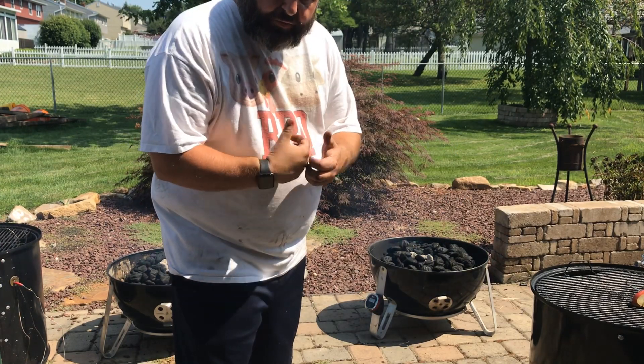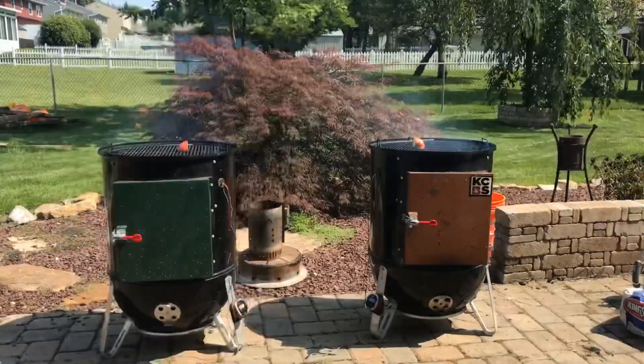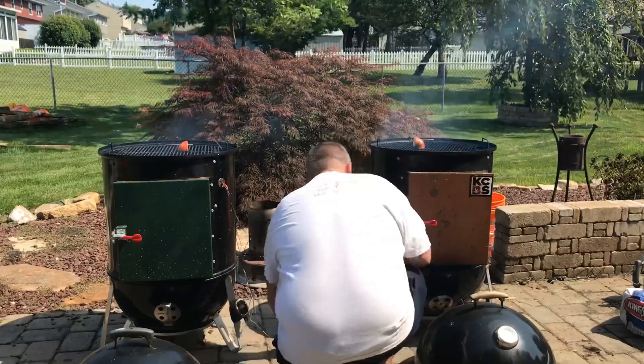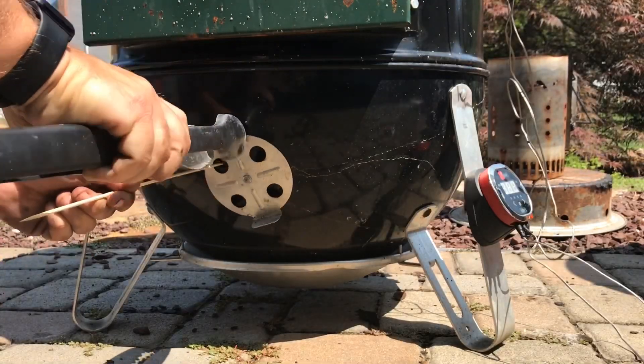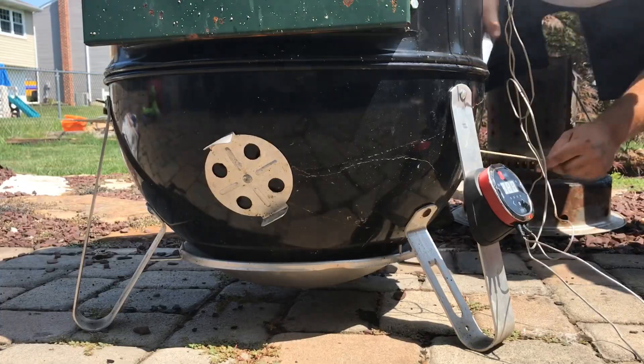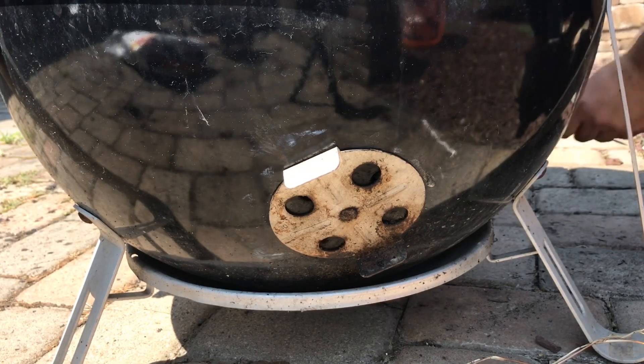The smoker with the Fire Dial reached 275 degrees first. The other one is still climbing up to 250 at that point. So now I'm going to close down the vents to the width of a toothpick.